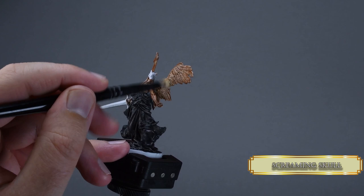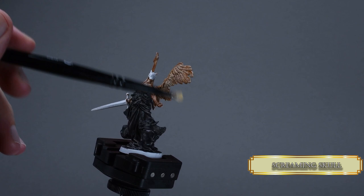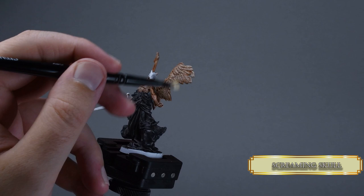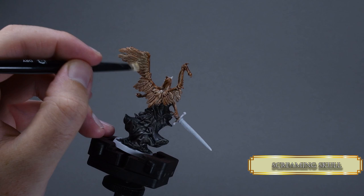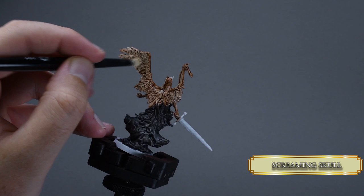Dry brush the wings with Screaming Skull. Wipe off your brush on a paper towel using a circular motion. Then apply gentle strokes like you would comb granny's hair. Cover all the feathers, but don't apply too much pressure because it will ruin our recess shading. You can hit the bony parts with your dry brush — it will create a nice highlight for those sections too.